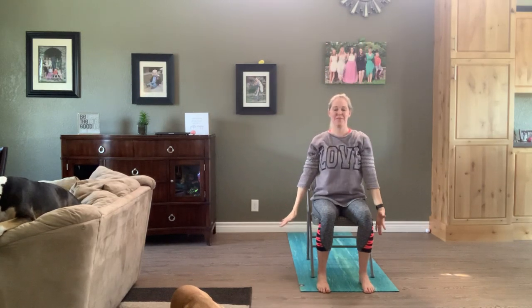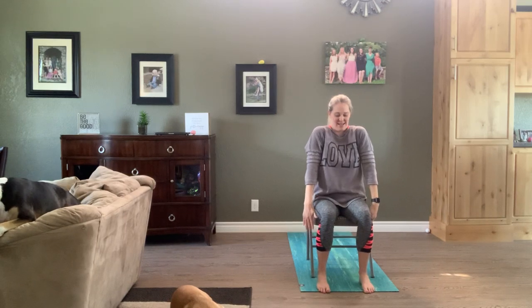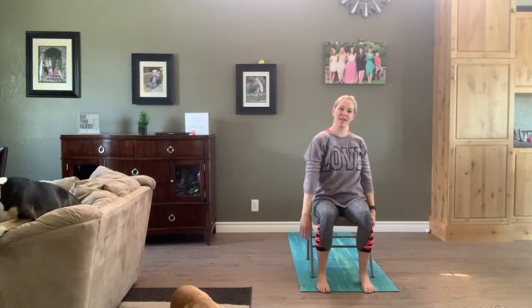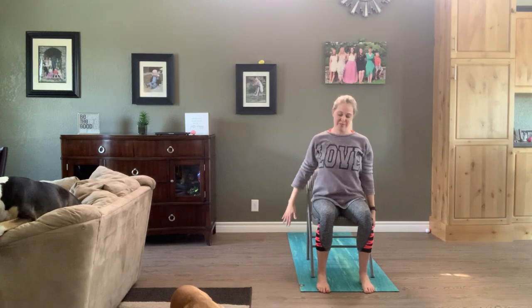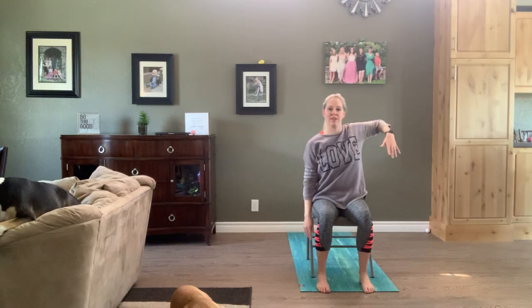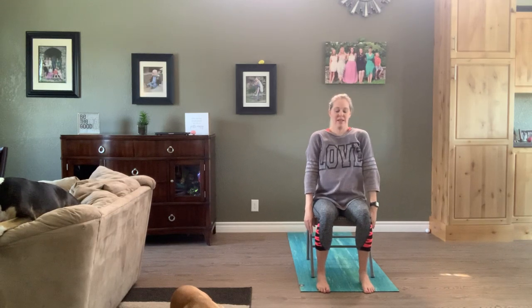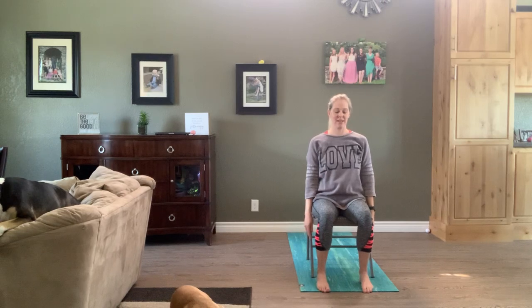Roll those shoulders up, back and down. Just the right shoulder, really bend that right elbow. Just the left shoulder, really bend that left elbow. Big breath in, spine is long.